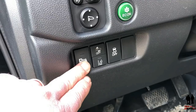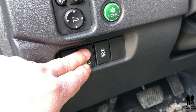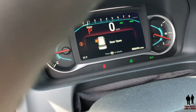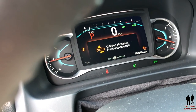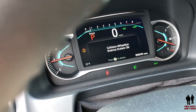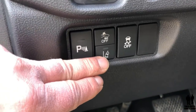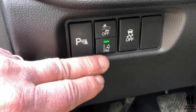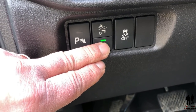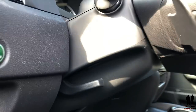Down here you have parking sensors you can turn on or off. Your collision mitigation braking system can also be toggled on or off — when you push and hold that button it shows up in the dashboard. Down here you have your lane departure mitigation system, which has a nice LED button that lights right up and also shows on your dashboard. Traction control on or off. This does have a tilt and telescoping steering wheel — you can tilt it, telescope it in or out, or adjust it up or down.